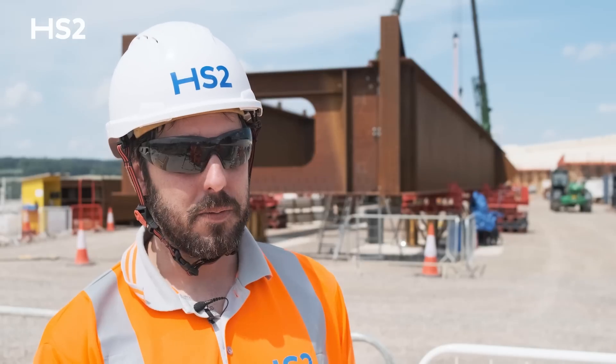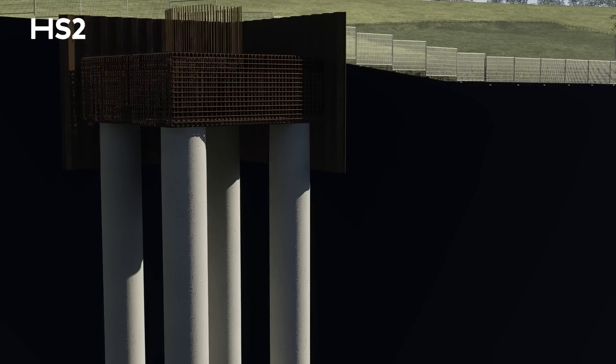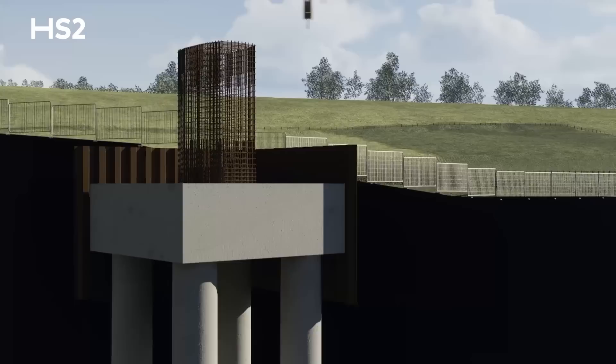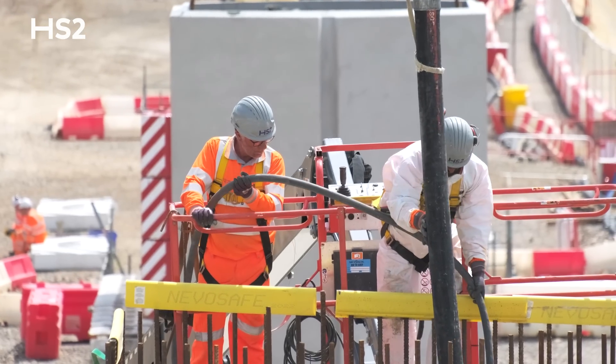The construction of the piers starts with foundation work. All the piers are over-piled and there are four piles about 45 meters deep per pier. Once the foundation work's completed, we excavate out and put the reinforcement in for the pile cap that ties the piles into the stem and allows all the loads to be transferred to the foundations.